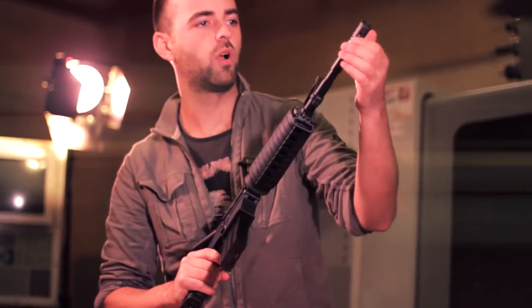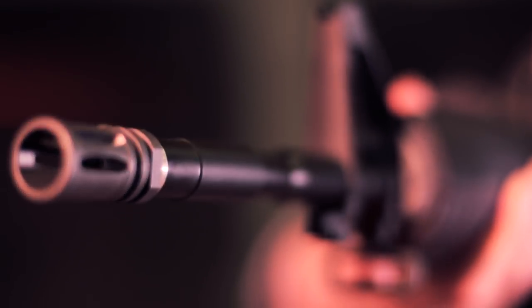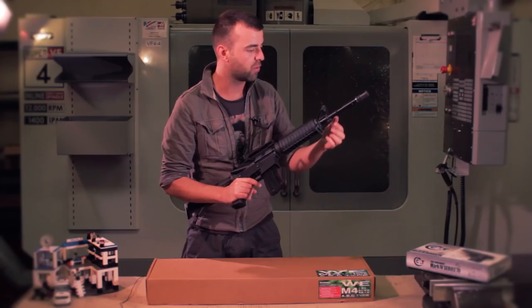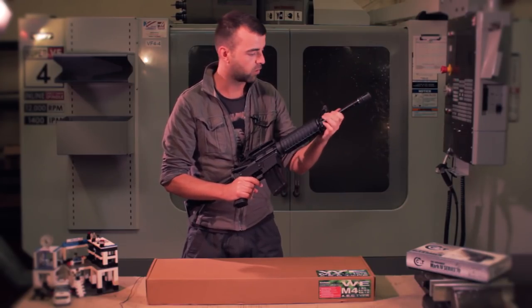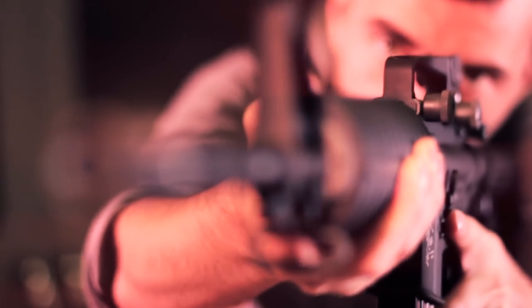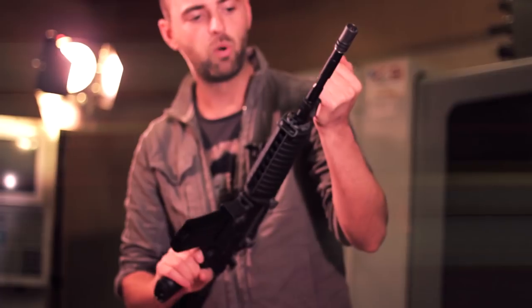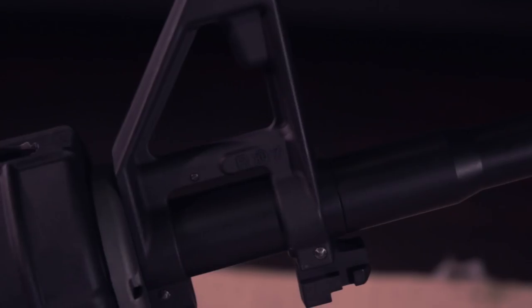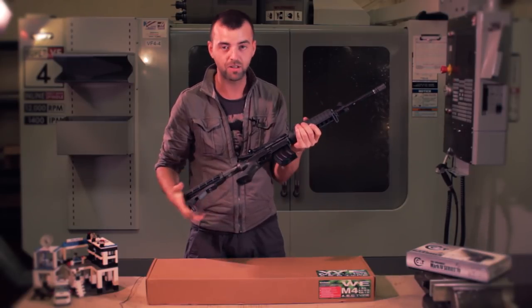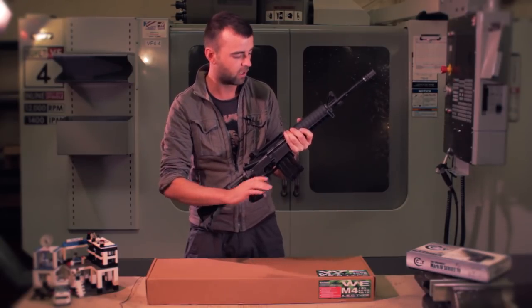Starting from the front end, we've got your flash hider. I've taken it off just to see how the threading is — it's absolutely spot on, the stuff is CNC milled, there's hardly any casting on this, it's absolutely immaculate. The outer barrel is of great metal quality, very sturdy, nothing like you see in cheaper AEGs around the same price mark. The triangle post is cast beautifully, all the trademarks are absolutely pinpoint perfect. I really can't understand how they've made this gun for such a low price point.